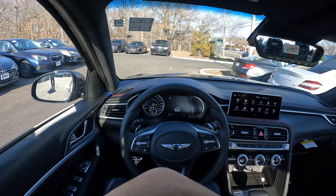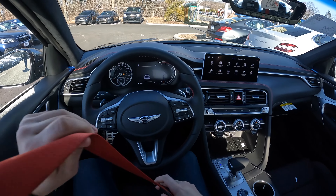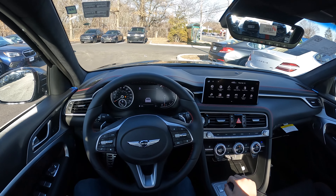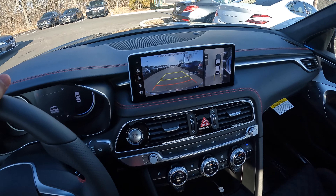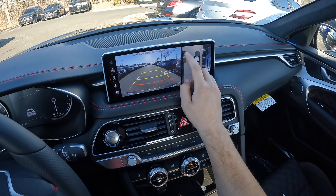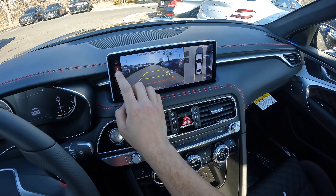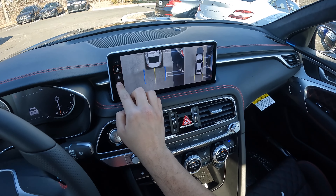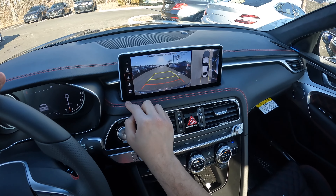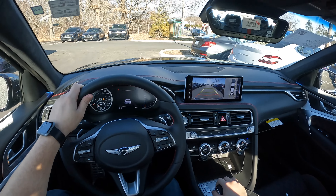Let's go ahead and take it on a drive and we'll see how this Genesis will do. This one is the 3.3 twin-turbocharged V6. Here is the backup camera — a beautiful 360 view. You can actually zoom in and zoom out, and you can see the down view and the rim view. Overall, very good camera.